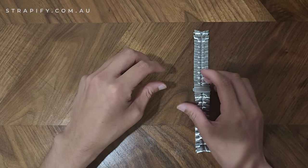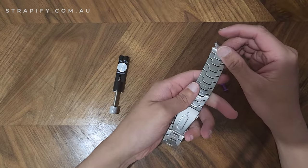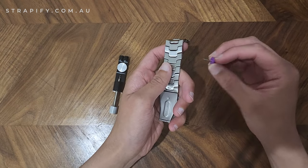This method doesn't work on every single strap because sometimes the links can be really tight, and if they're really tight a tool like this isn't going to work — if you put it in, it's just going to bend or break.